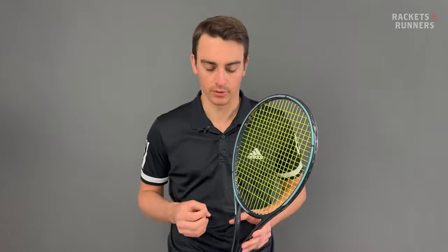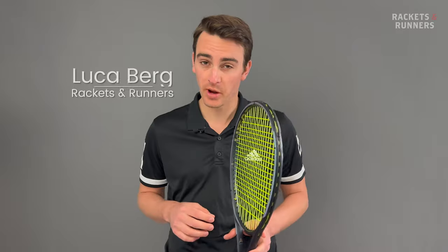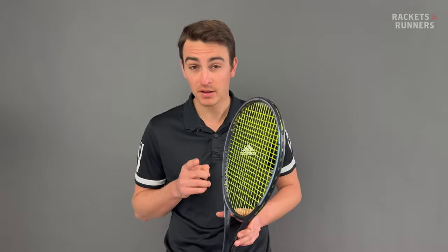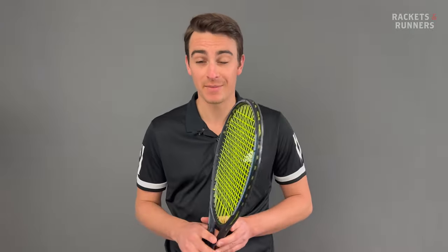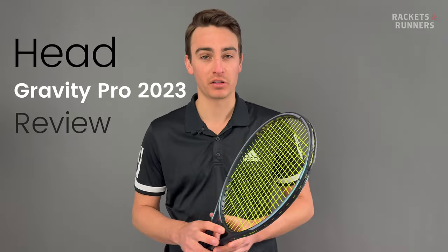Look, the Gravity MP is a good racket, but this thing is so, so good. When the original Gravity Pro came out, I wasn't doing reviews, so I'm going to enjoy this one. Strap in for a journey because I'm taking my time to let the world know just how good the Gravity Pro 2023 is.